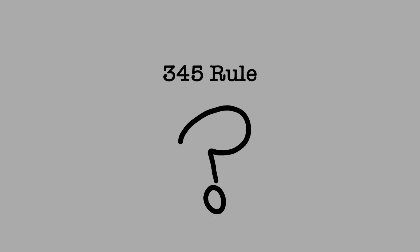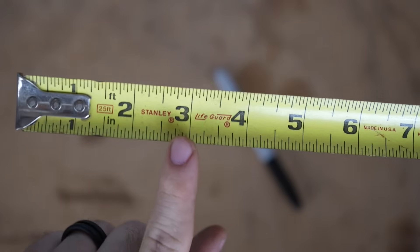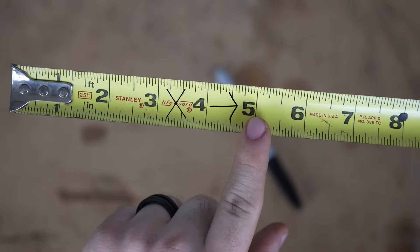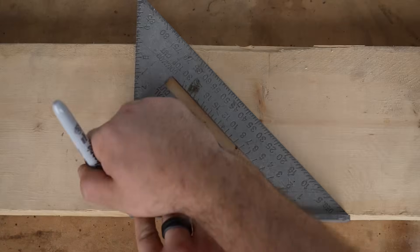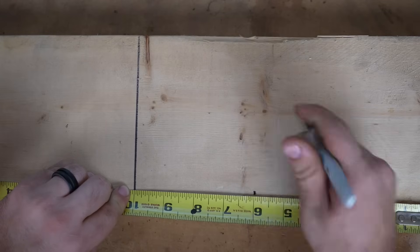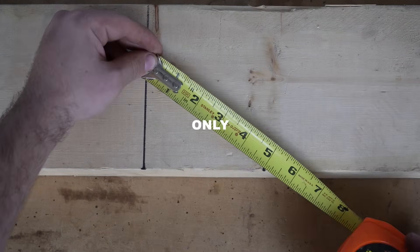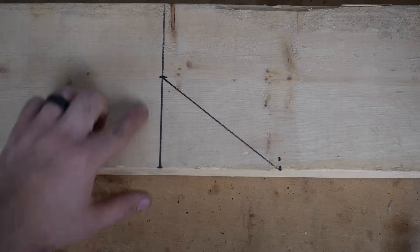So what is the 3-4-5 rule? This essentially tells us that any measurement of 3x4 will have a hypotenuse of 5. We won't get too technical, but this means that the diagonal line of any 3x4 measurement has a diagonal of 5 only if the lines are 90 degrees to each other.